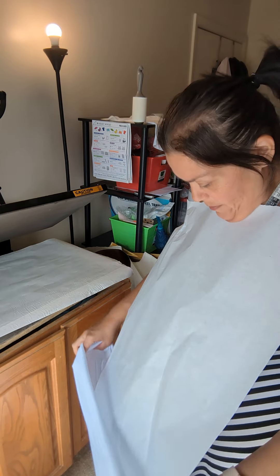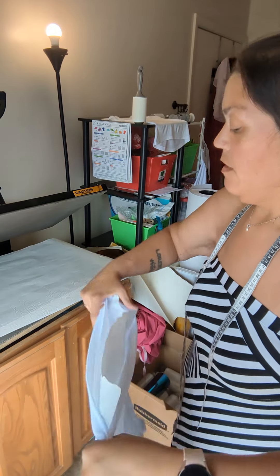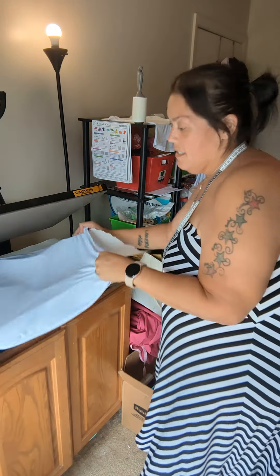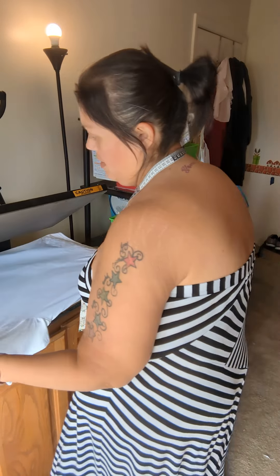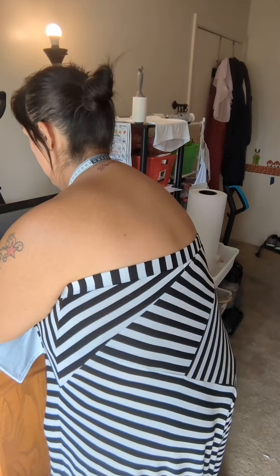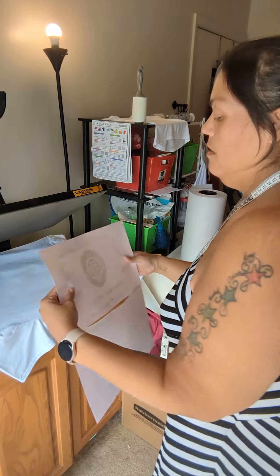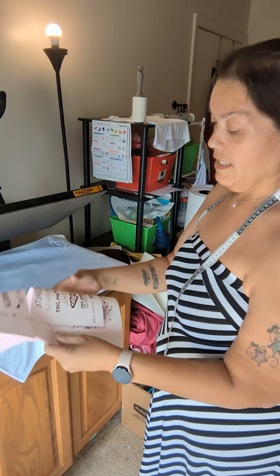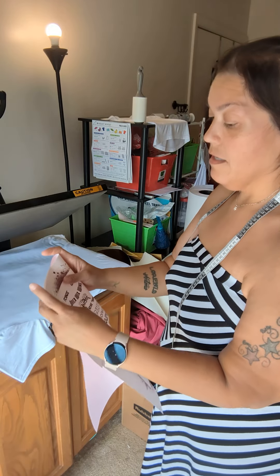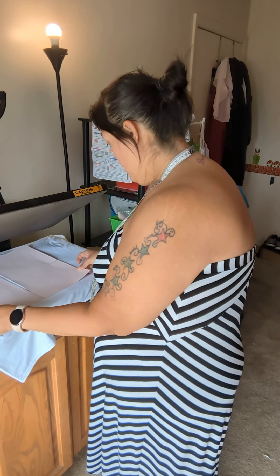Put my butcher paper in between. These are the backs that I'm doing first. I ran out of paper, that's why these are taped together. But you don't need to crease the whole thing — I just crease the top and the bottom.